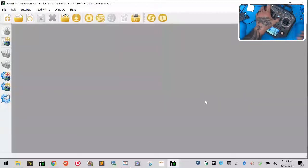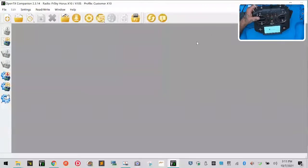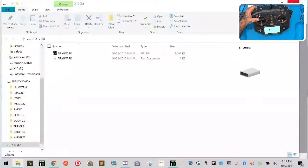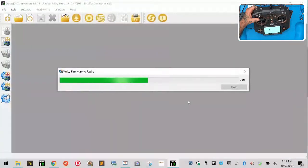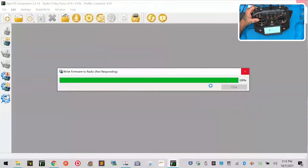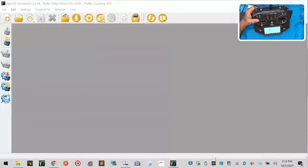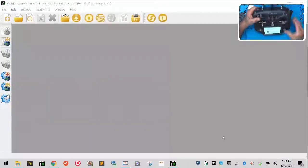Now we're going to turn the radio off, go back into bootloader mode like before, plug it in, and then write the firmware to the radio — this is the one we want, so click Write. Once it's done, click Close, then safely eject, unplug, and click Exit.